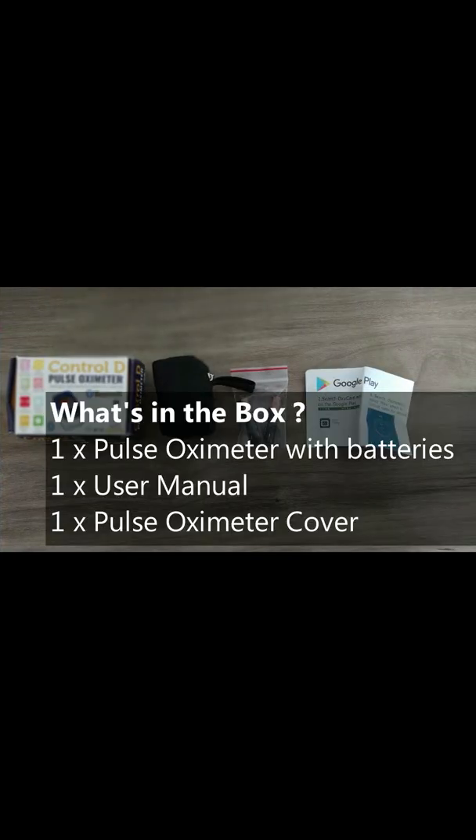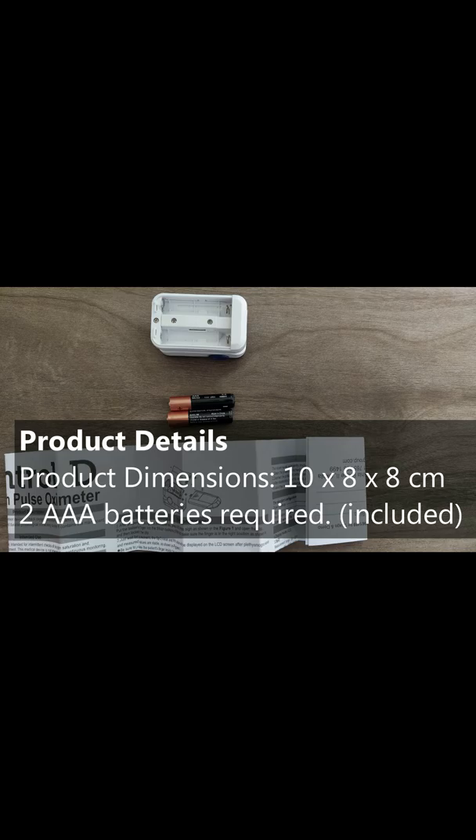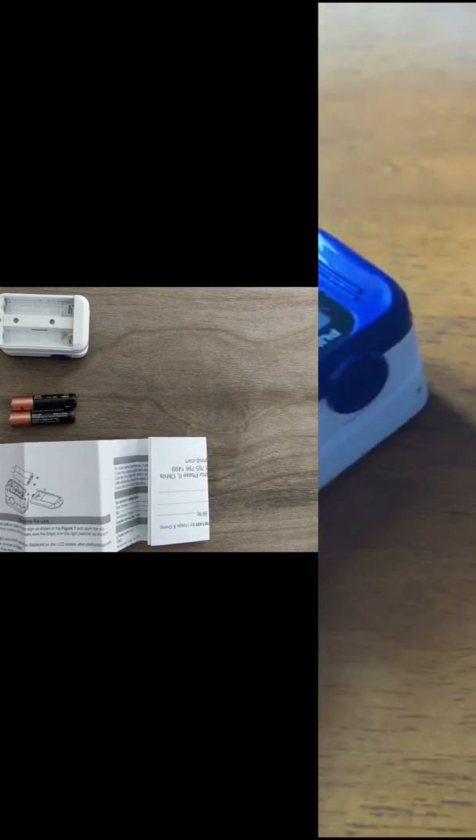You open the box and you get three-fourths of your index finger size oximeter, a travel pouch, two batteries, and some instruction manuals. The oximeter runs on two AAA batteries — I kind of like that, but it depends on you.